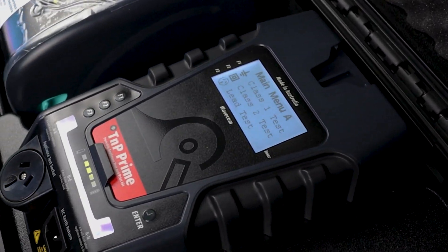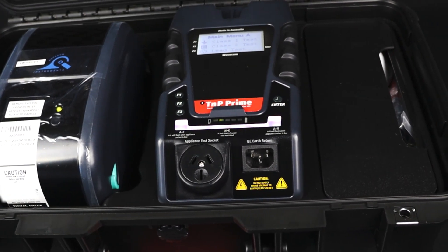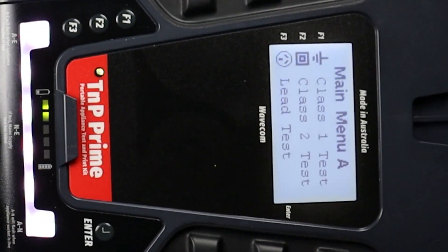The TNP Prime is the latest generation of appliance tester from Wavecom. In this video we will demonstrate how to test residual current devices with the TNP Prime.